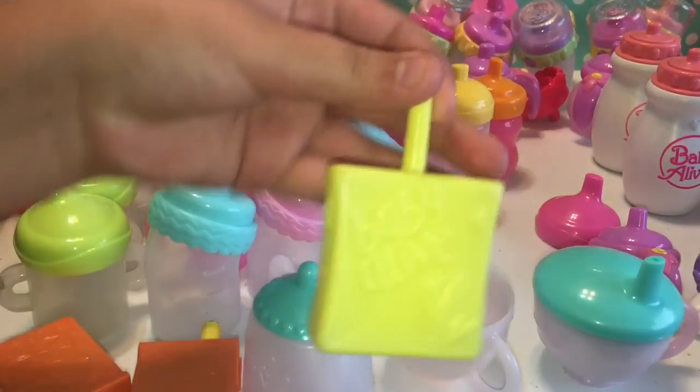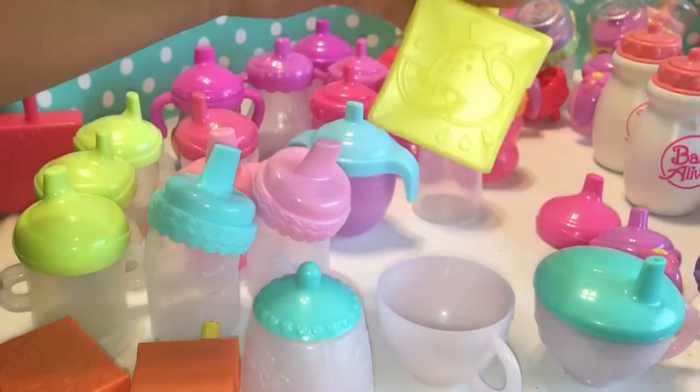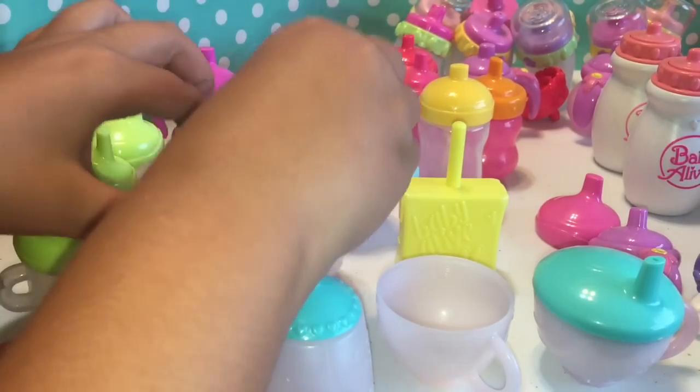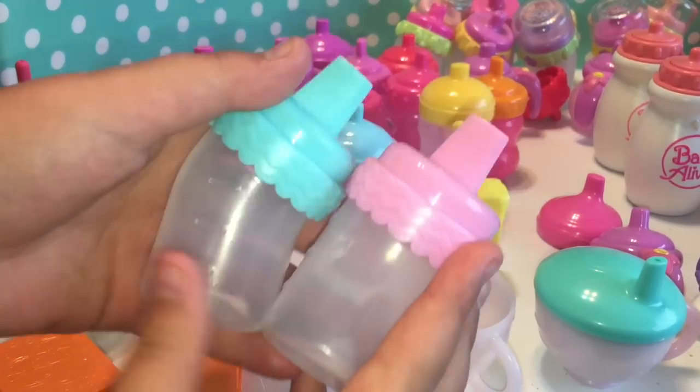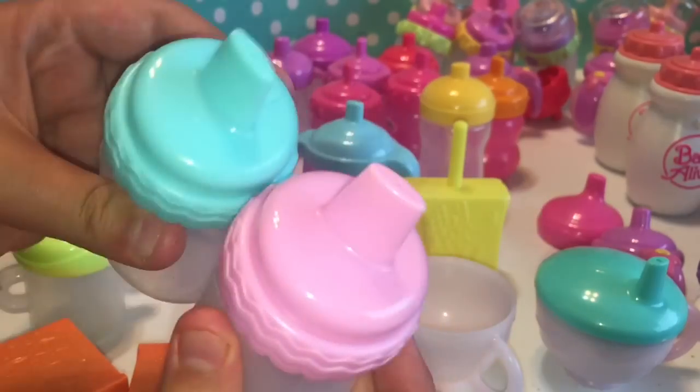We also have another Sweet Tears juice box, which is yellow, and it has oranges on it also. Then we have both of the Baby Go Bye-Byes — we have the blonde one and the brunette one, which are really cute.